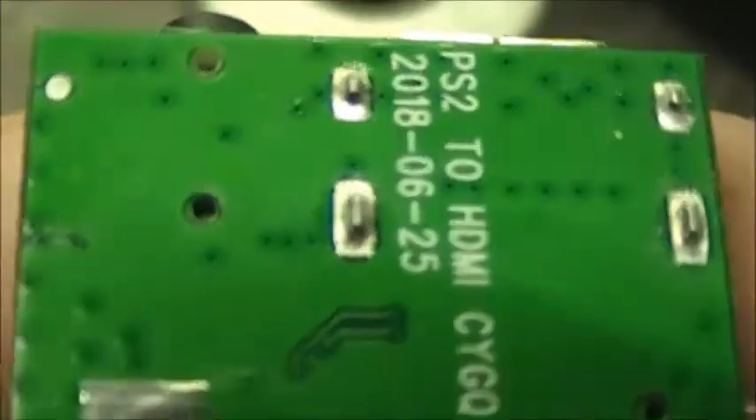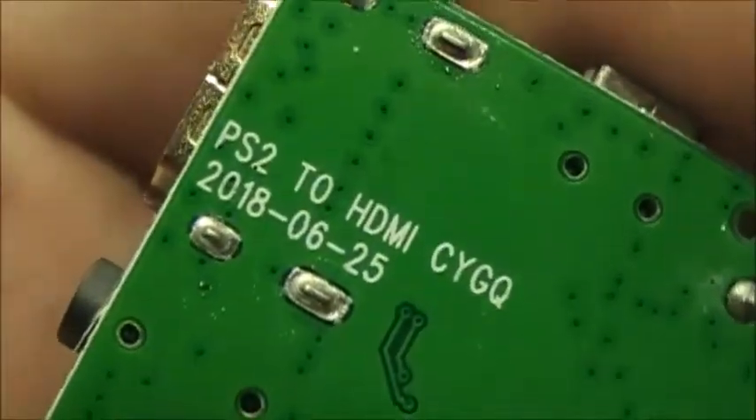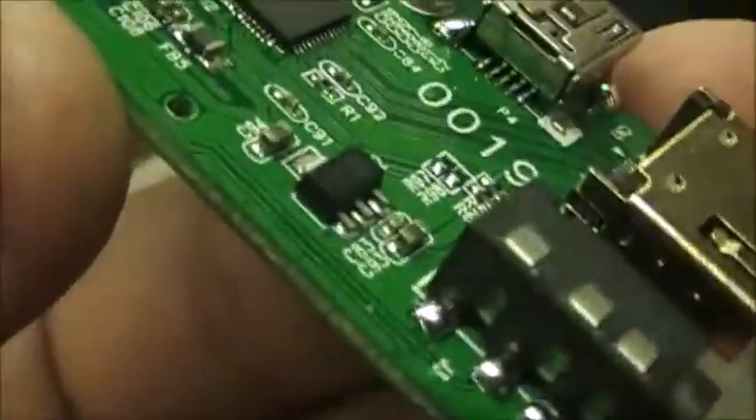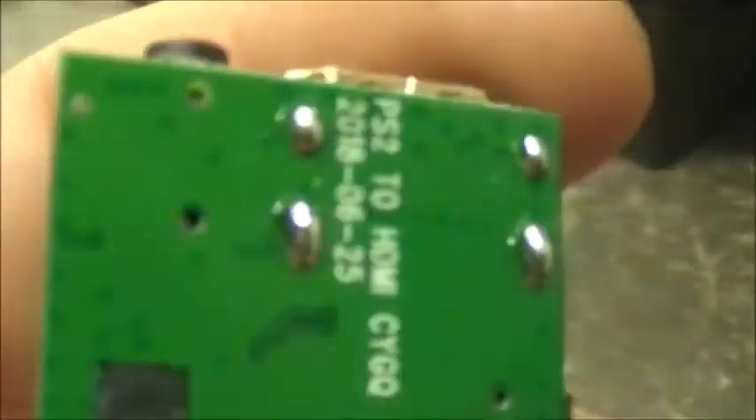I'm going to also touch up the solder on these guys here as well, because if one failed, guaranteed the rest of them are not far behind. I've already done the soldering on all the connections here, just to make them a bit stronger than what it was originally.